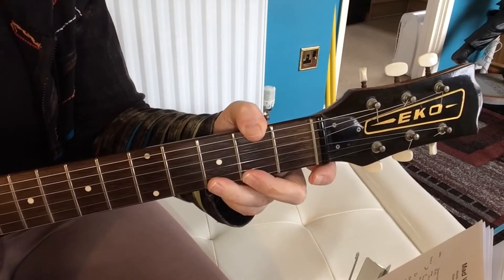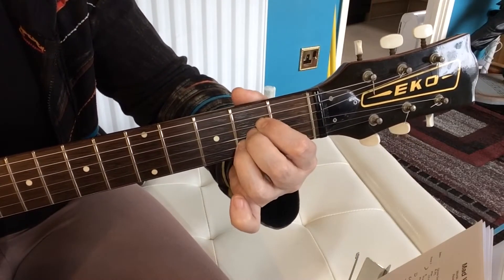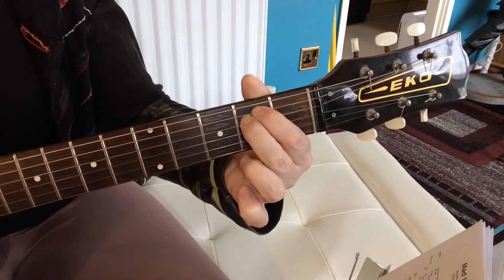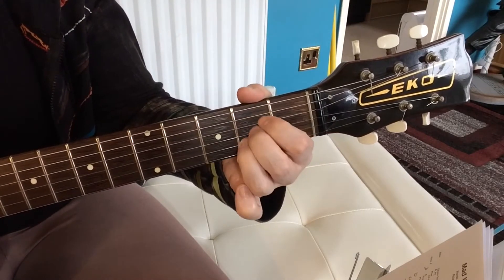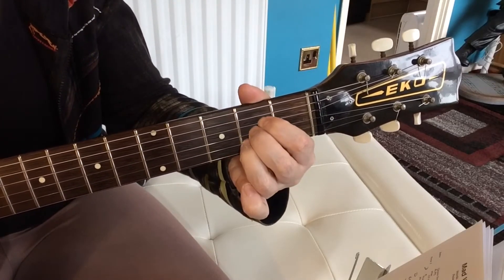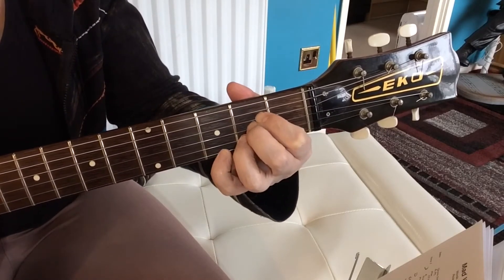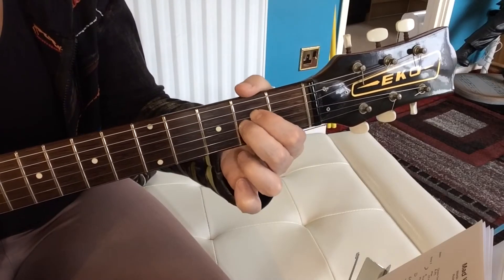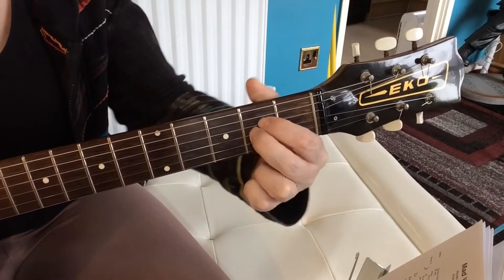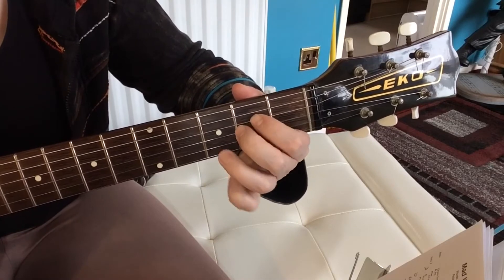Then we come to the Mad World part. You're playing the E minor, going to the A, and then I'm adding this G note here. So you're going from that A and adding that — you could keep the A, but I prefer to let the B note ring out and then play the G. So you keep the top two fingers of the A chord and then lift that third finger off and play the G note here.